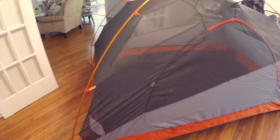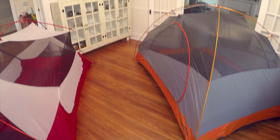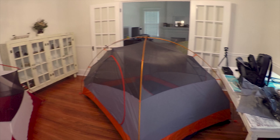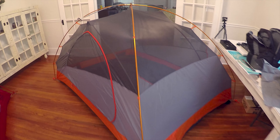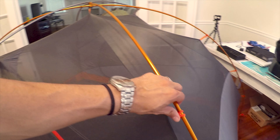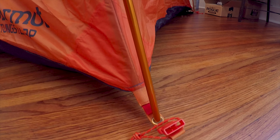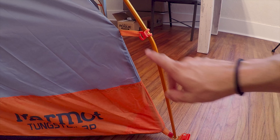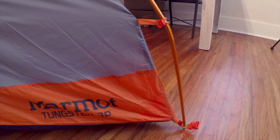So here we have the Marmot Tungsten 3P — a three-person tent. You can kind of see the difference between the MSR and the Tungsten Marmot. We took it all the way to California. It has super easy clip designs that snap right off. Down here at the bottom you have super easy color-coded connecting points for your pole system. One thing you'll notice is that the poles are bent, which helps with floor space, pulling things farther out.